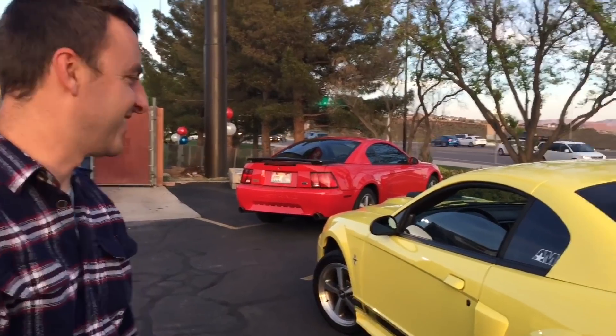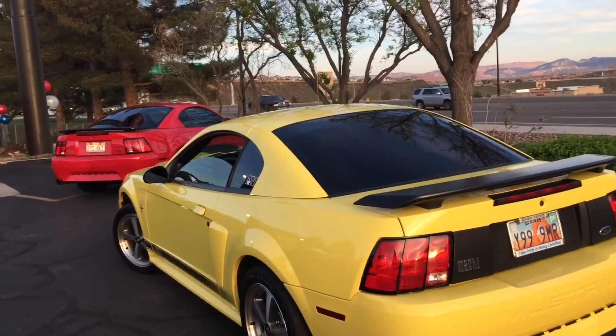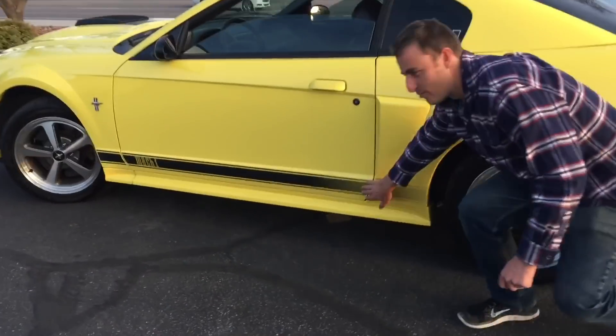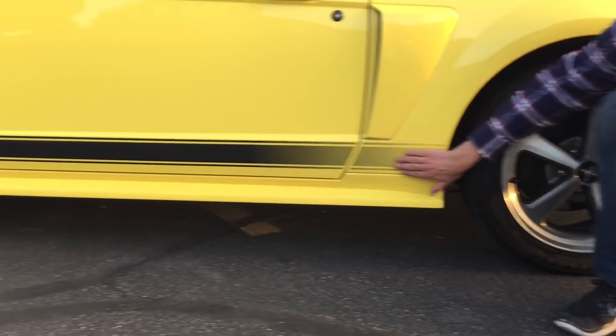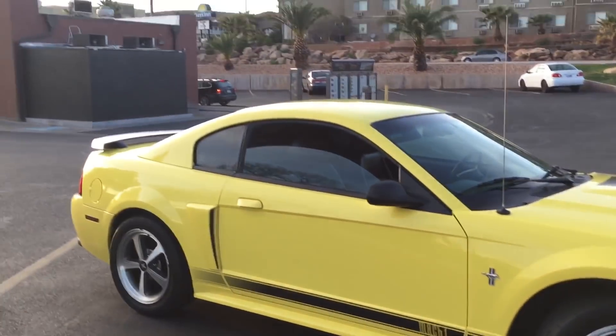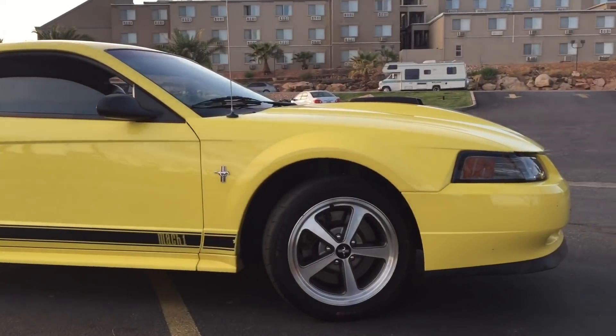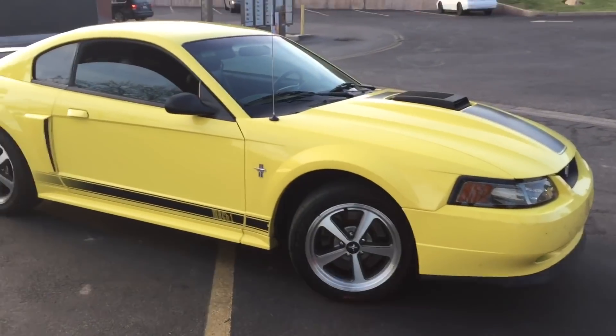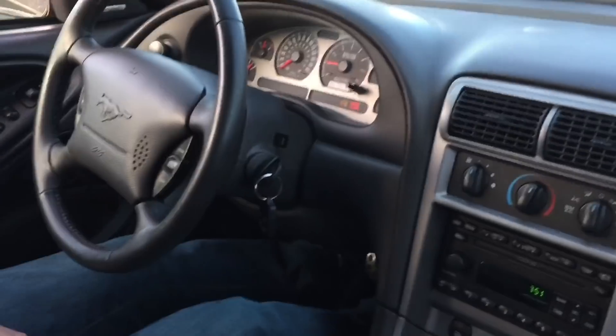All right, so here it is — '03 Mach 1, Zinc Yellow. Why'd you choose Zinc Yellow? Because I love Zinc Yellow. Anybody who doesn't like Zinc Yellow or Screaming Yellow needs to see it in person and appreciate it. Look at all these Mach 1 accents — the shaker, the hood decal, the Mach 1 chin spoiler. Everything. This is a beautiful car. This is number one, this is number two. He's gonna let me drive it because we have to go pick up his car from the shuttle.